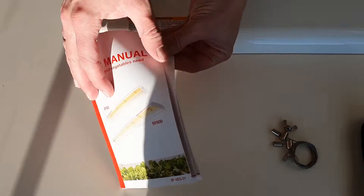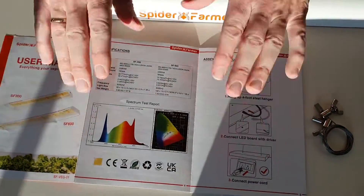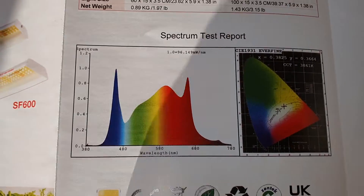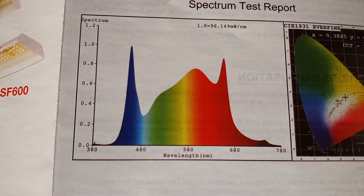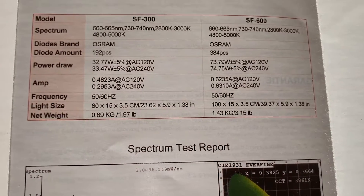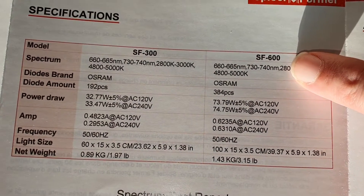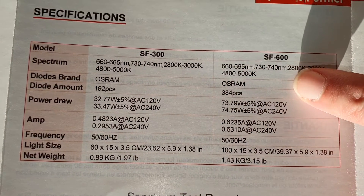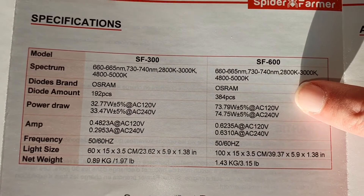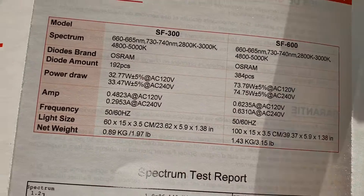Let's have a look at the manual. As you can see it's a full spectrum with peaks in red and blue, which is extra important for photosynthesis. The spectrum consists of 660 nm red diodes, 740 nm infrared diodes, as well as warm and cold white diodes, for a total of 384 Osram diodes. It draws 75 watts and is 100 cm long. It weighs only 1.43 kilos.